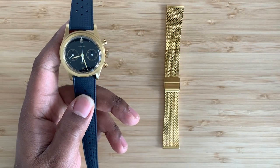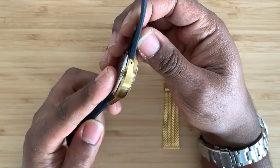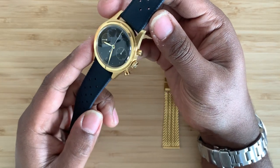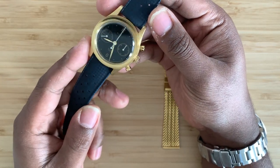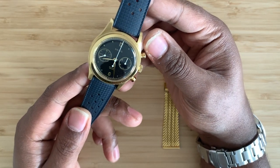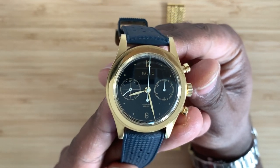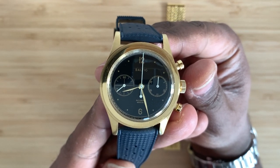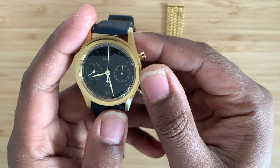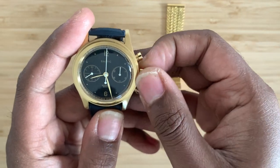The first thing you didn't know about the Baltic Bi-Compax 001 is that it's a step case inspired from the 1940s. This actually has an ST19 column wheel movement. The term Bi-Compax refers to the chronograph having two registers. The left counter displays the permanent seconds, and the right-hand side displays a 30-minute counter. I'm going to wind this up and give you guys some action here.